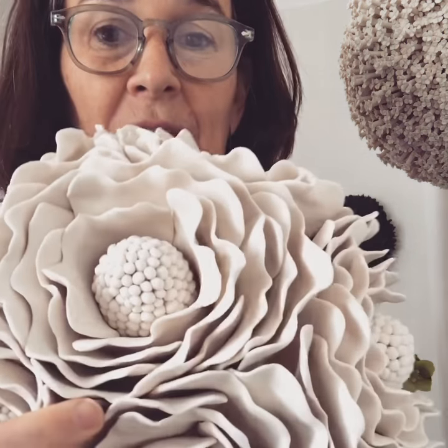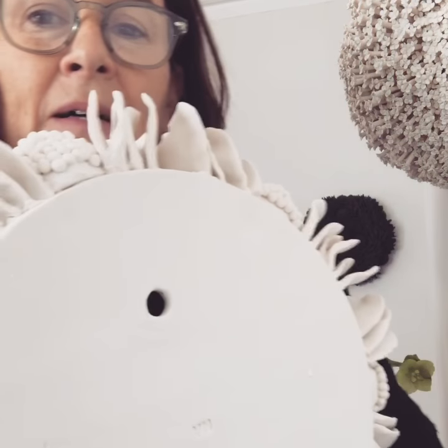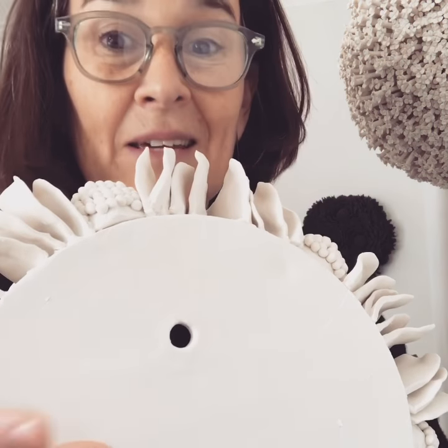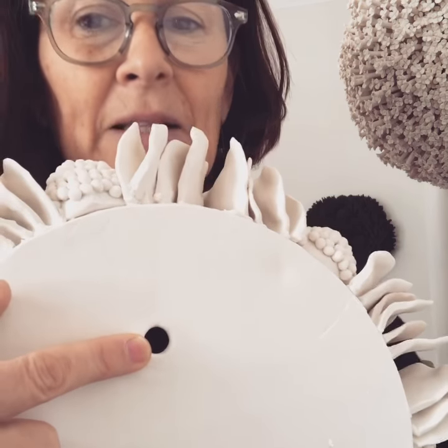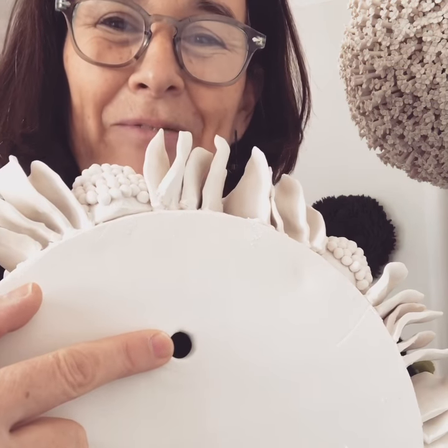Hi there. A lot of people are asking how my pieces hang on the wall, so I just thought I'd show you the back of this Delphine porcelain, 30 centimetre piece. They are in effect a tile — they have a completely flat back with a single hole for hanging, so a nail or a screw in the wall works perfectly. I hope that's helpful.